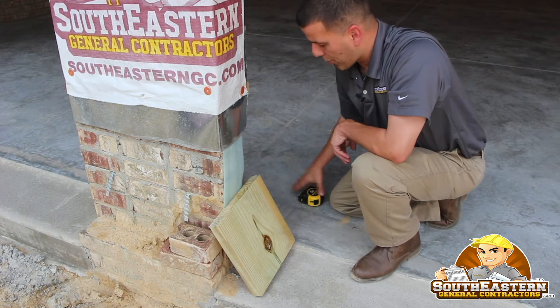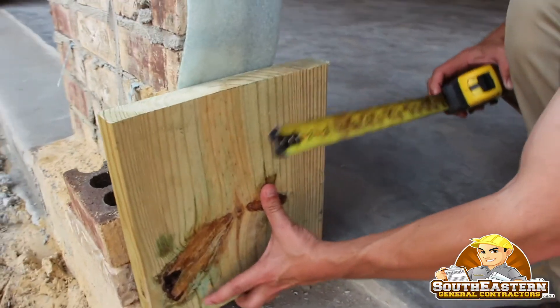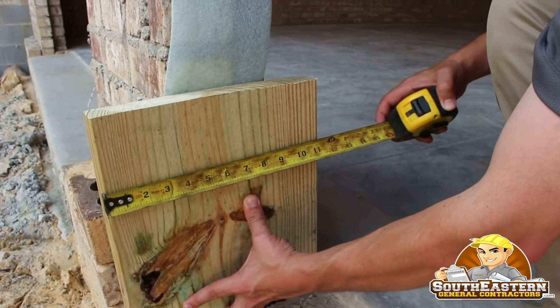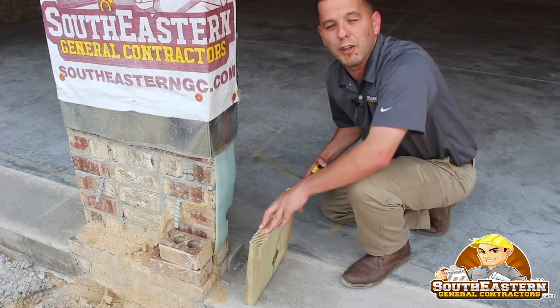So this is something you want to pay attention to in your garage door jams — making sure you have enough overhang past your pressure treated lumber to conceal where the brick veneer starts in these particular locations.